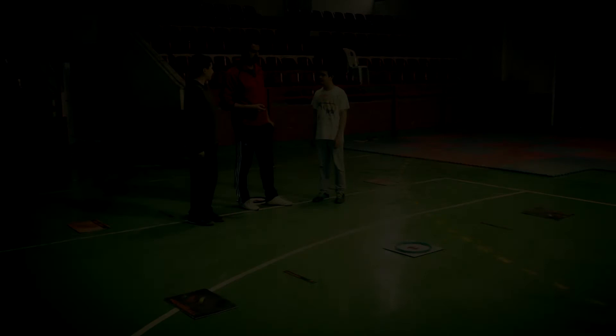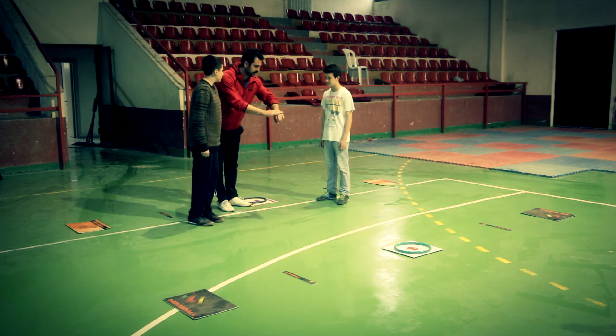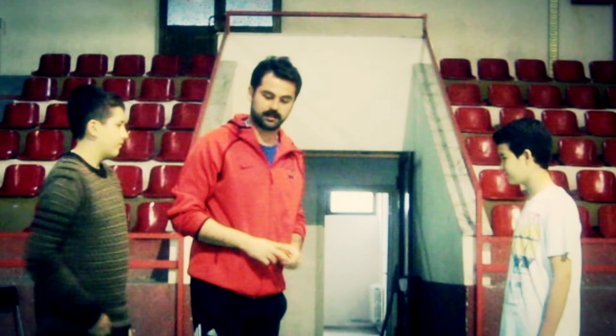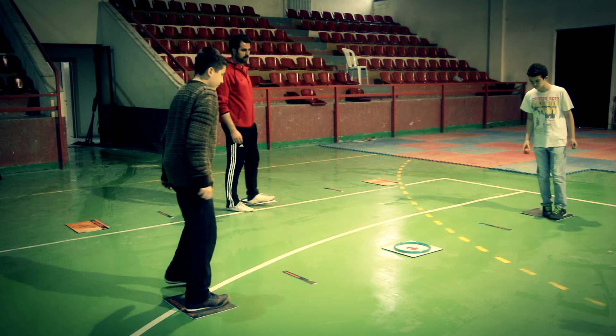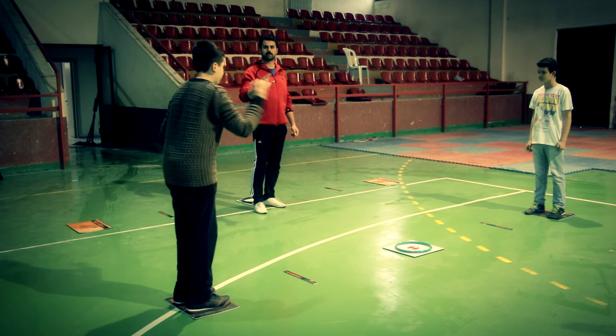The referee reminds the players of the rules before starting. Which player serves first is determined by a coin toss, and the loser of the coin toss starts the game. The players shake hands with the referee and each other, and are allowed to warm up before play begins. The serving player sends the ball to the rival's area by throwing it into the hoop. The point system continues until the ball hits any other part of the hoop, is thrown outside the hoop or tray, or one of the players makes a mistake. The player who succeeds gains a point and the right to serve.